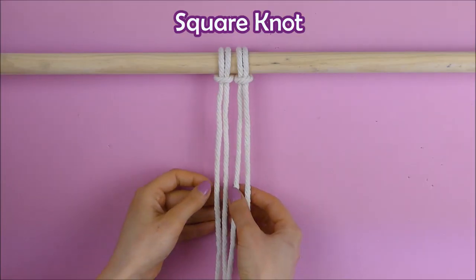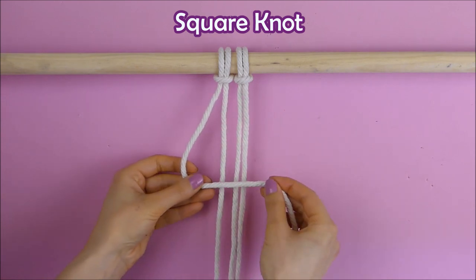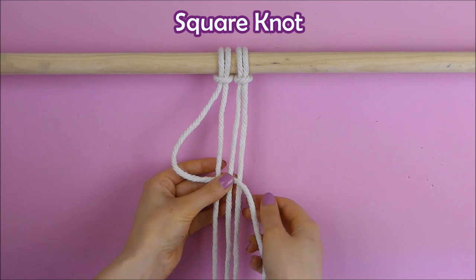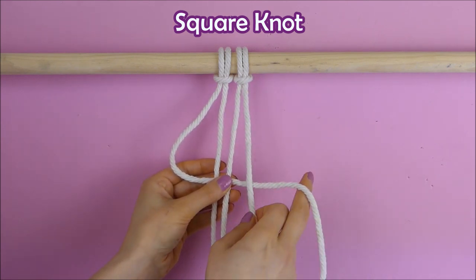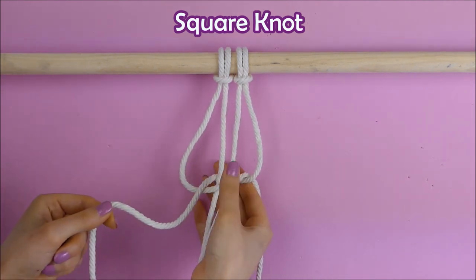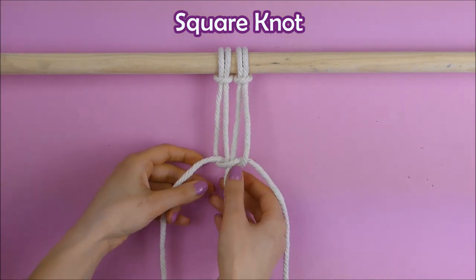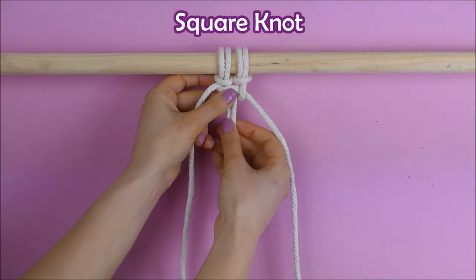The next knot is called the square knot, and for this we're going to need four strings. We're going to take our left string forming something like the number four, then take our right string, put it under the left, then put it behind and pull it through the loop formed by the left string. We pull it tight, and this is the half square knot.